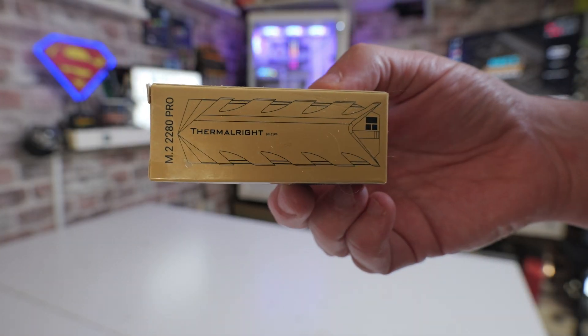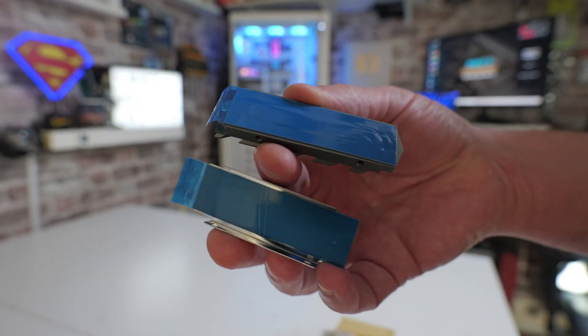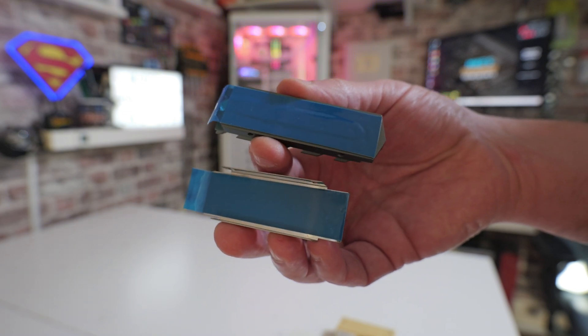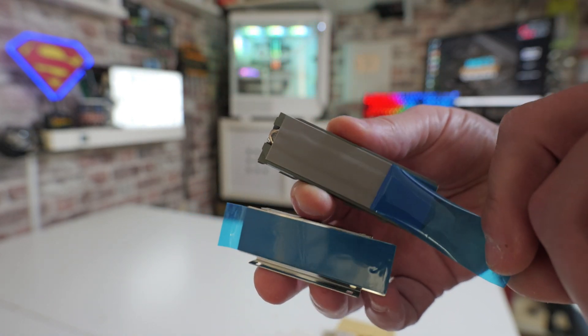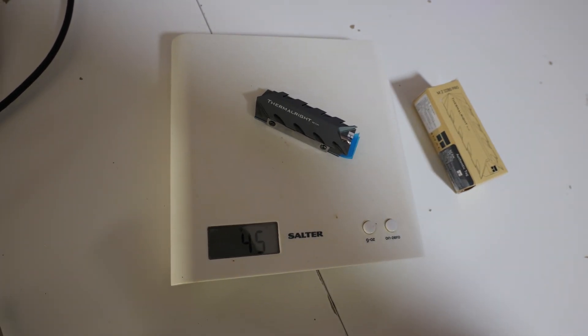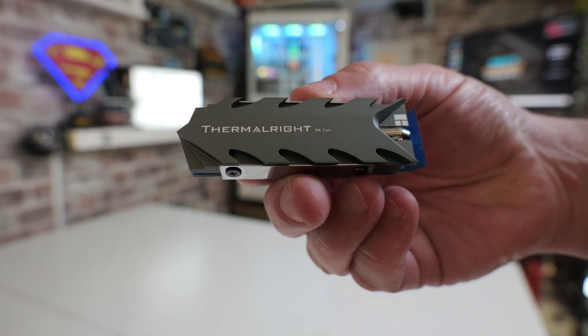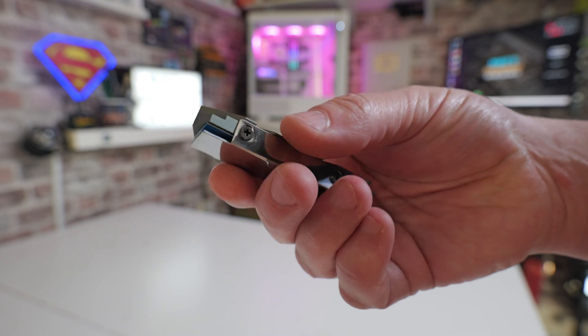Next, let's take a look at the Pro version — the M.2 2280 Pro. This one has a built-in heat pipe. Whether you actually need a heat pipe in one of these things I'm not entirely sure — maybe if there were additional fins it would help — but we'll find out when we do the test. In terms of design it's very similar, though interestingly this actually weighs in a little bit lighter at around 43 to 44 grams, despite having the heat pipe. It has the same screws on the side for height adjustment and the same thermal pads with blue protective strips. The Pro version is around £6 to £7 here in the UK; links in the description for the latest pricing.